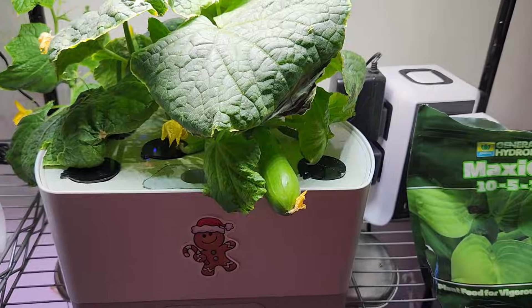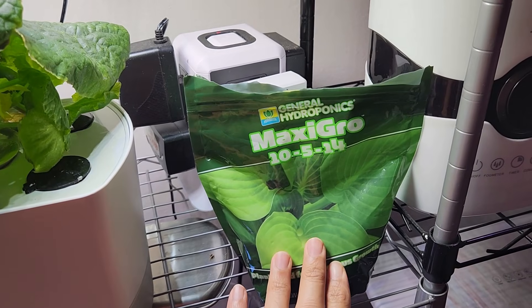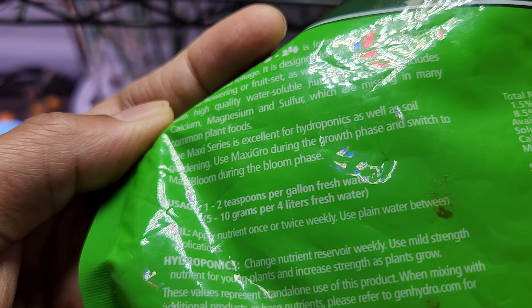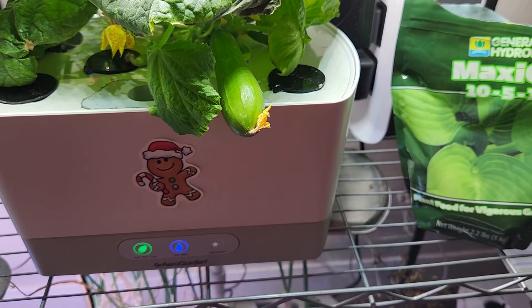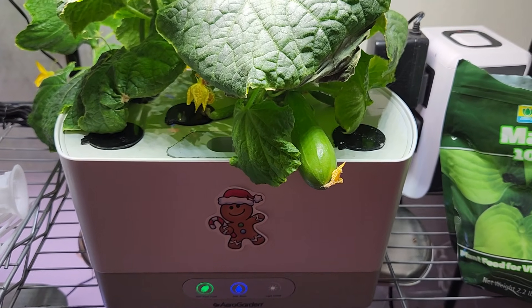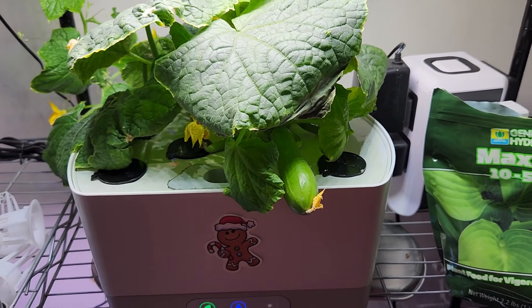Once the plants turned into the flowering stage and I started seeing these baby cucumbers, I bumped up the nutrition and started adding one teaspoon of nutrients for every one liter of water. The package instructions say one to two teaspoons of nutrients per gallon, so compared to that, what I'm feeding is definitely more — but one to two teaspoons per gallon is not working, especially for cucumber plants.